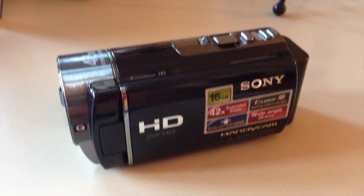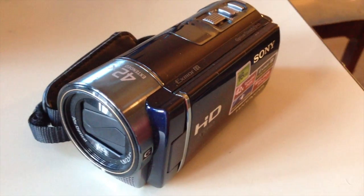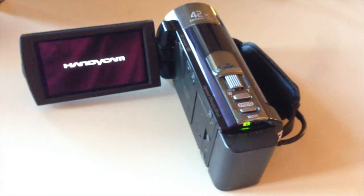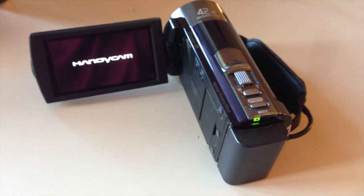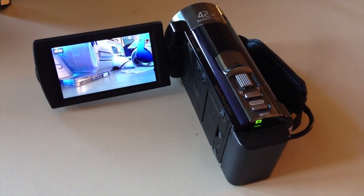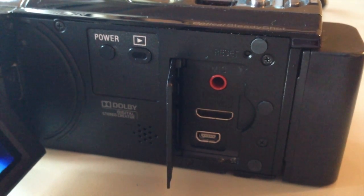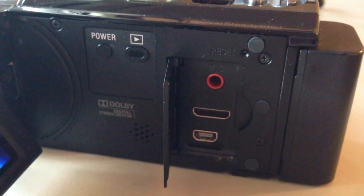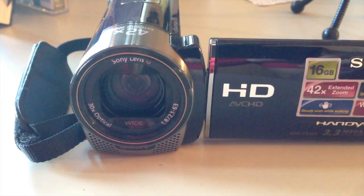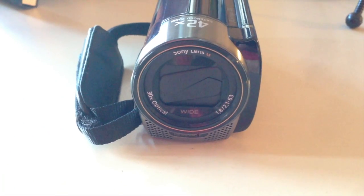I use a Sony HDR CX160 camera. It has a flip-out screen and no viewfinder, so you always have to flip out the screen to use it. It's nice because it has an audio input so I can use any external microphone. When you flip the screen in, it closes the lens cap, so you don't have to have a dangling lens cap.